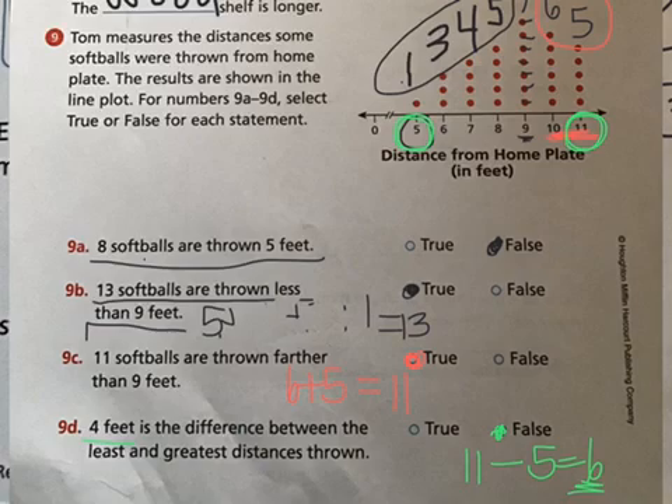Now third graders, it is time to switch over to your blue math test and work on numbers six through nine by yourself. Anyone in your house is able to read those to you, but you have to do all the solving. If you need to refer back to the review, that is just fine — you can go back to it at any time.